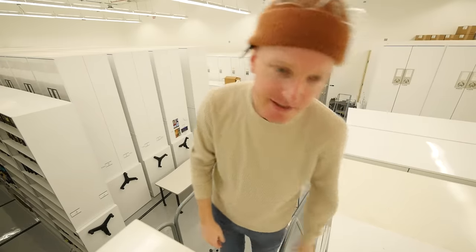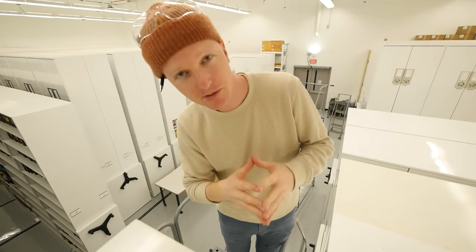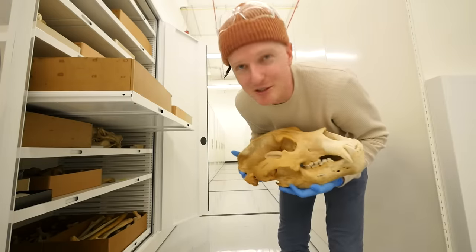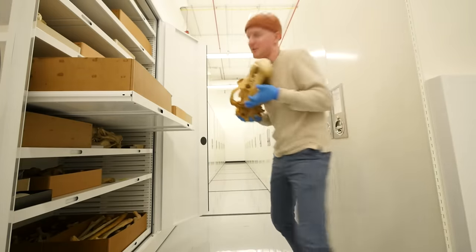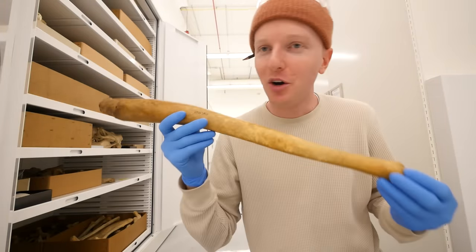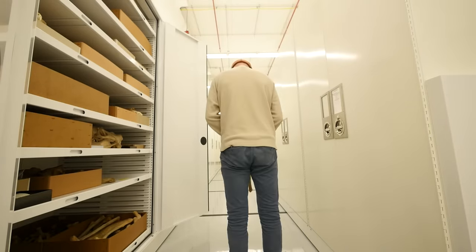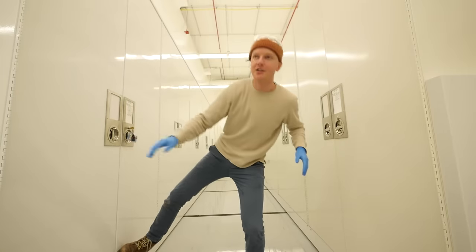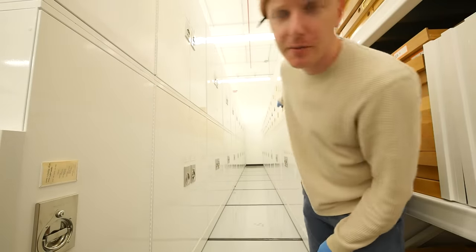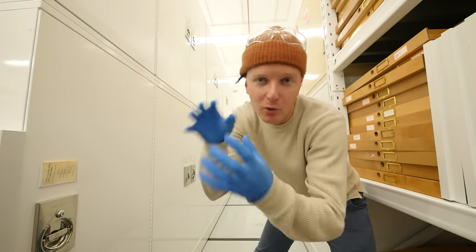The dry collections is the part of the museum where they hold the dry specimens — for example, the bear skulls. This is a Kodiak black bear, big boy. And my favorite piece in the dry collection: a walrus baculum, aka a walrus penis bone. Walruses have giant bones in their wieners. We're looking for the red-bellied piranha, so we're going to the fish section to find a box of piranha chompers.